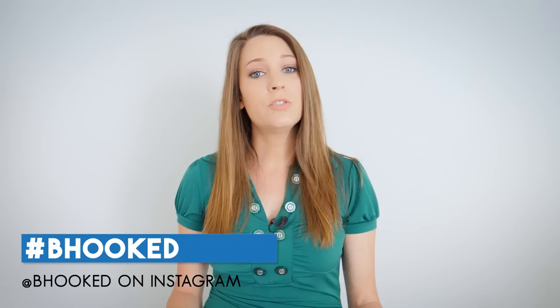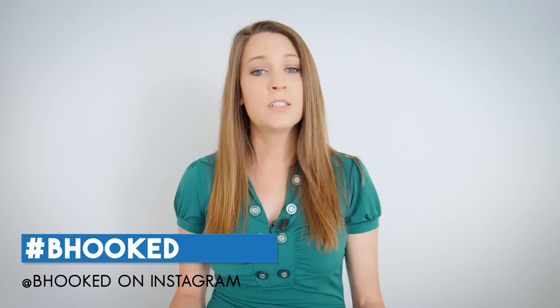Thank you so much for your time and attention today. I really appreciate you and I would love to see your tops — there are so many different colorways available in It's A Wrap yarn and It's A Wrap Rainbow. You can find me on Instagram at bhooked and use the hashtag bhooked, B-H-O-O-K-E-D. Big thanks to my sponsor Red Heart for allowing me to bring this tutorial to you today. I hope you've enjoyed this project and learning how to knit or advancing some of those knitting skills. That's all for today, I'll see you soon.